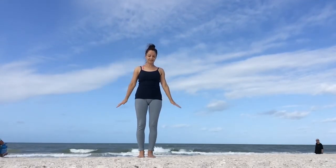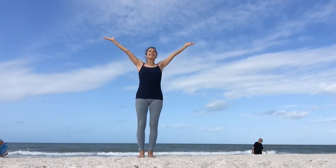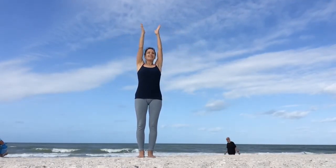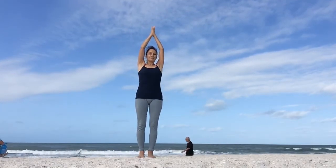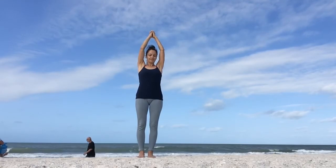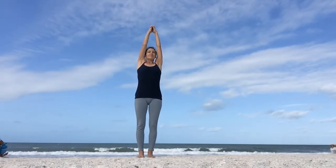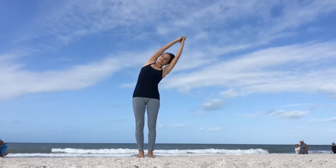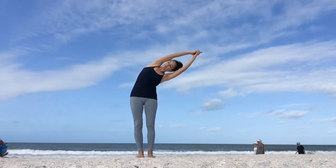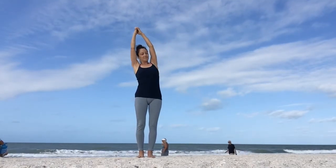Now as you inhale, bring your arms up, keep breathing, interlace your hands but keep your index fingers pointing upwards. Let's get ready for a side body stretch. As you inhale, lengthen your spine, exhale, dive to your right side. Then inhale, come back to center. Exhale, dive to your left.